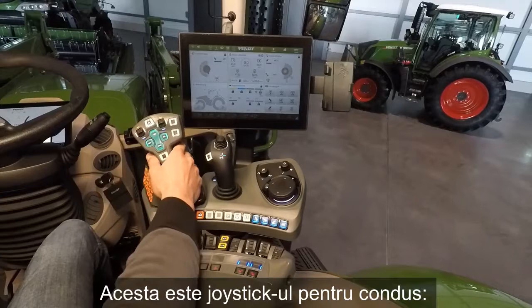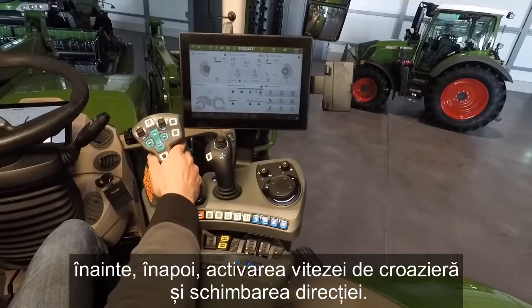Here we have our drive joystick — that means forward, reverse, activate cruise control, and change the direction.